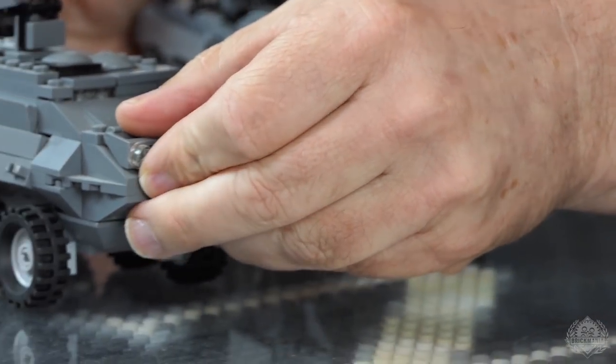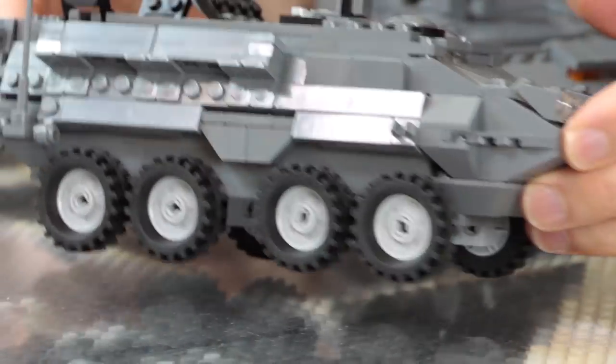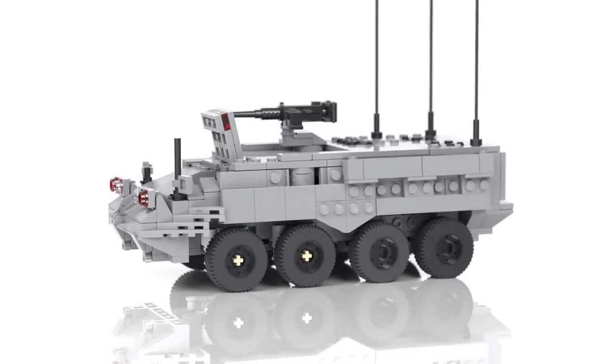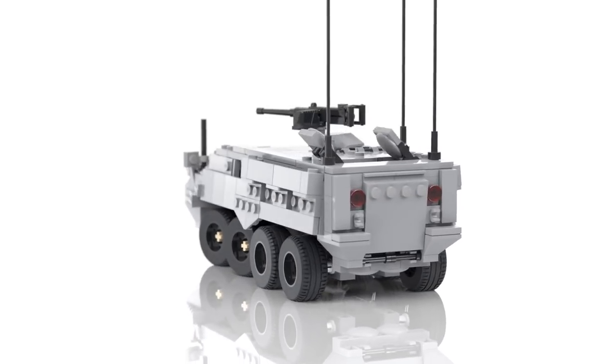John, give us some history or whatever you want to talk about. As many people know, my company was Brick Brigade before, and I came to work with Brick Mania. Brick Brigade, we did a Stryker before. This is the version I did before, which at the time I thought was really, really awesome. But Brick Mania version two is trying to keep it a little bit more accurate to the actual dimensions of the real thing.